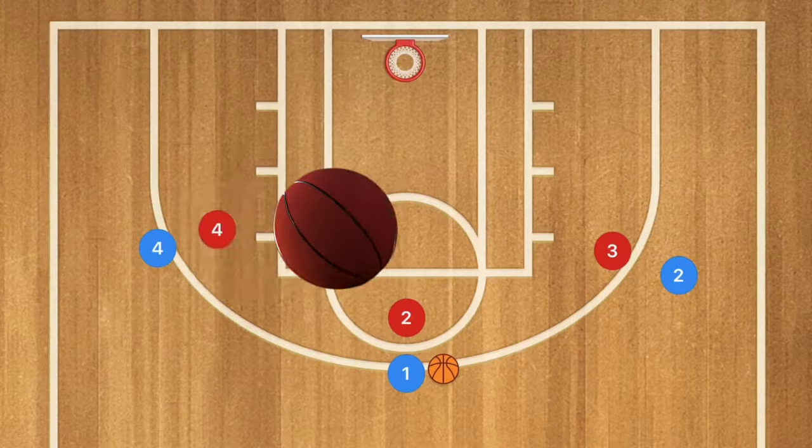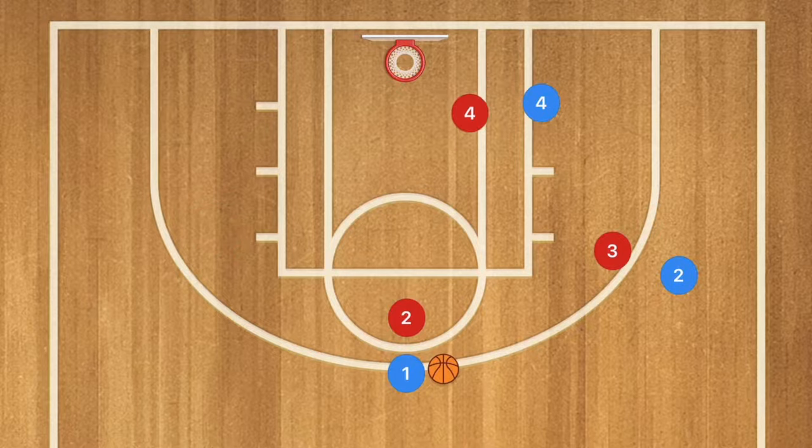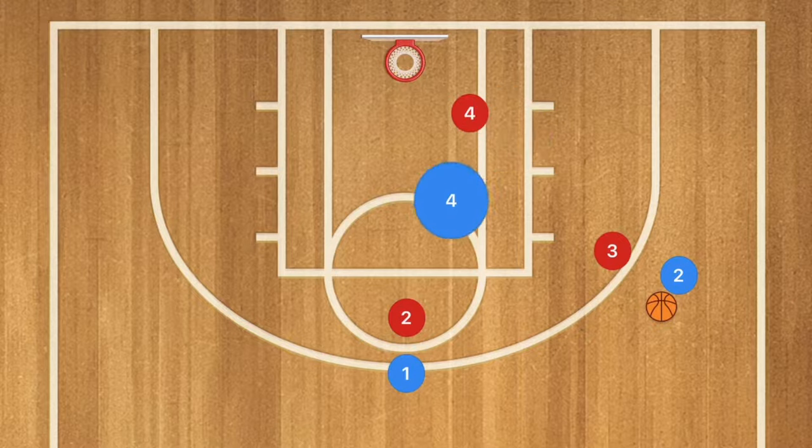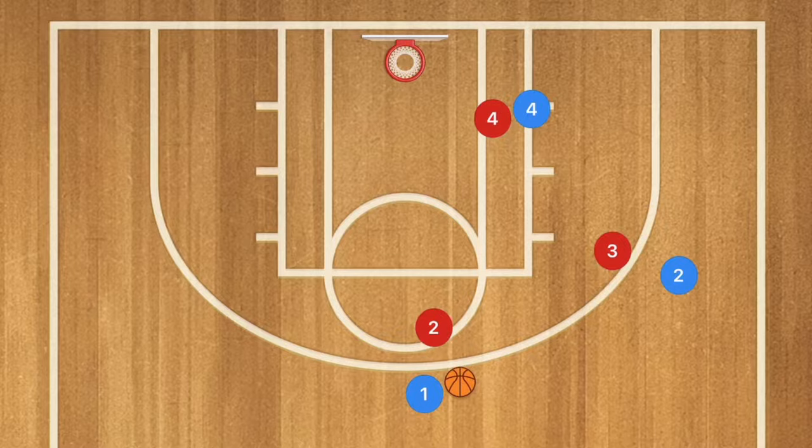Our first play is a simple back screen action. Blue is on offense. Player four goes down to the low post, player one passes over to player two, then player four moves up and player one uses player four as a back screen — which should allow player one to get an open layup.